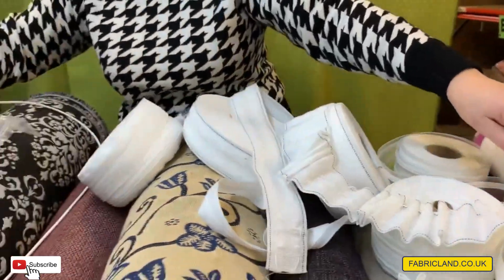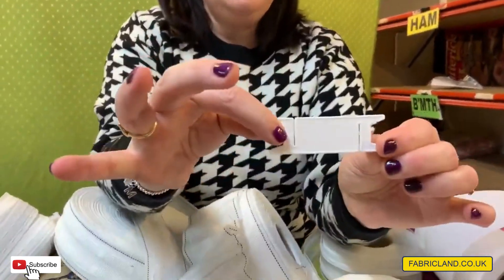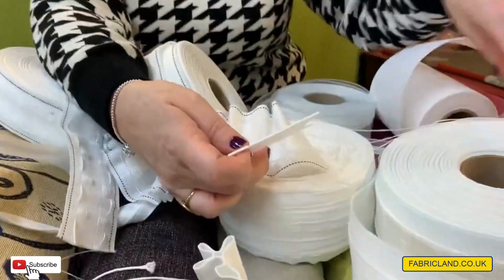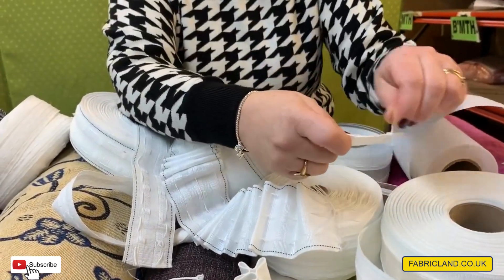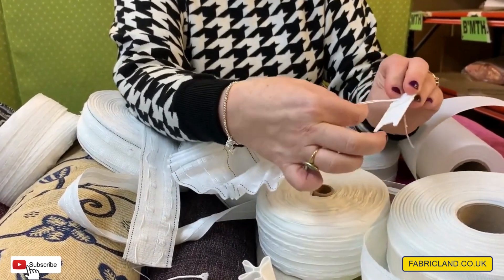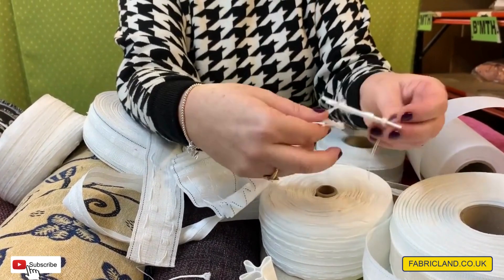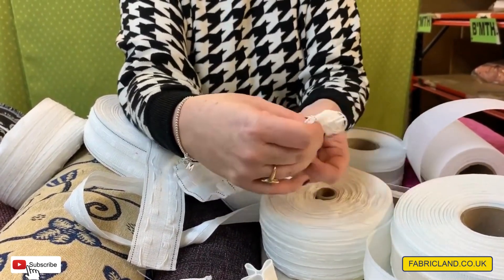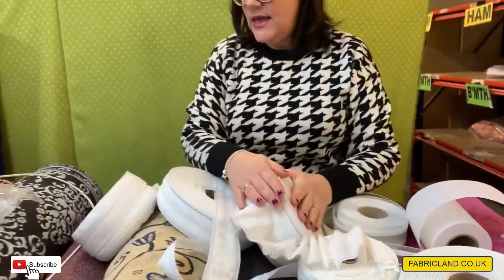We've got these really good little plastic bars. What you can do is when you've done your curtain tape and pulled it up, you never know what to do with the strings. You just wind it round and it keeps all your strings tidy. Normally there's a gap where the tape is and you can just slide it in — no one sees it and you haven't got all those strings hanging down.